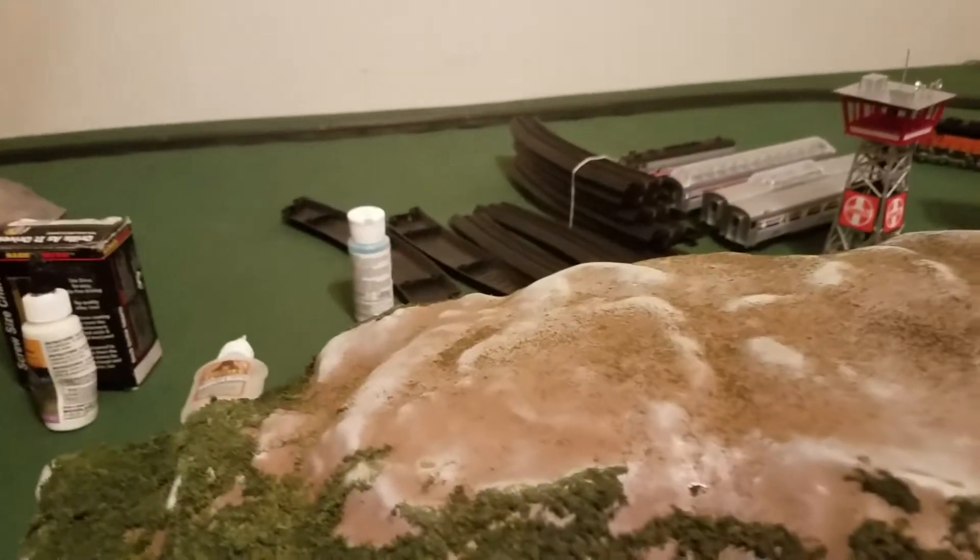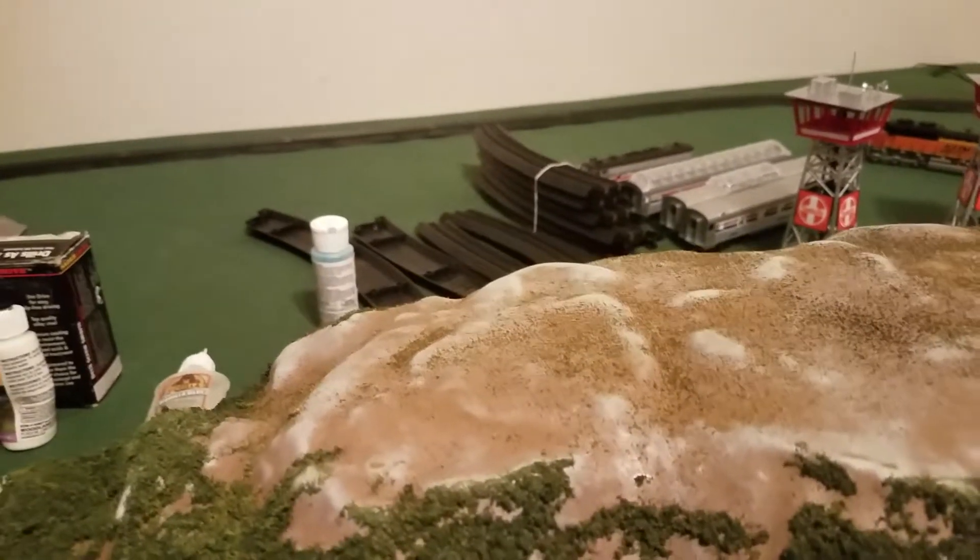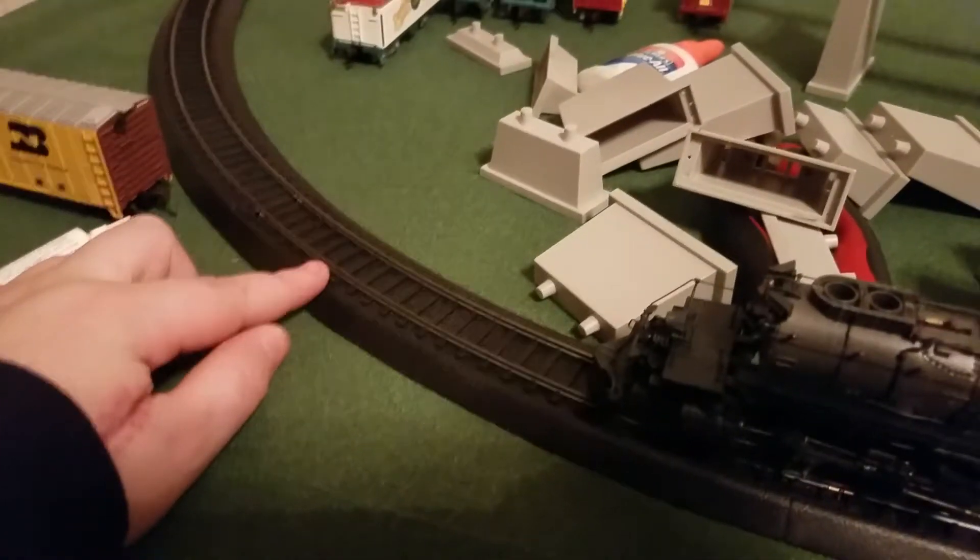My mom won a left-hand switch off eBay, and my Nana bought me a right-hand switch off Amazon — which is also where she got the diamond crossover — and she made sure it was Lifelike. Anyway guys, I've rearranged a lot too — my TV's now here. I can literally jump in bed and watch TV right here — that's just awesome. Thanks for watching and I'll see you later.